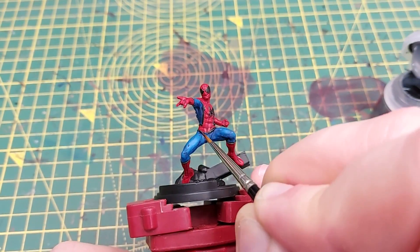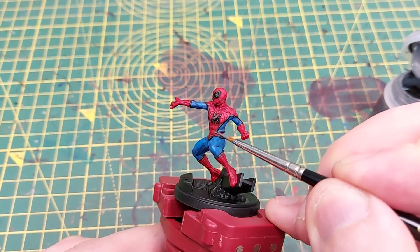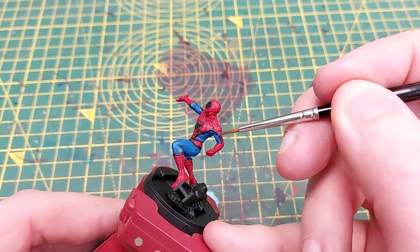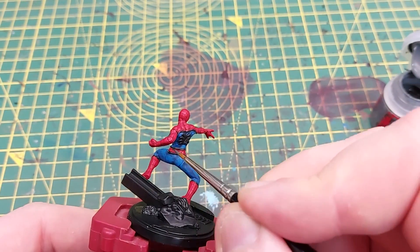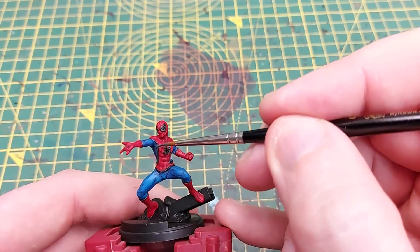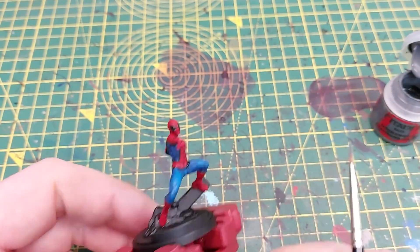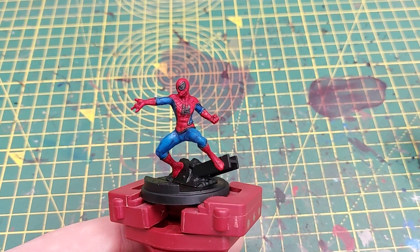Next up is Mechanicus Standard Grey, which I use just to highlight a few minor pieces of black on the costume — the very raised areas of the trim around the chest, in particular around the belt line, the edges of the boots, and small amounts on the spider symbol on both chest and back, as well as the raised points on the eyes.